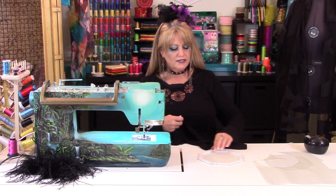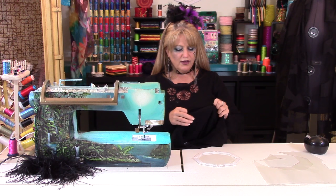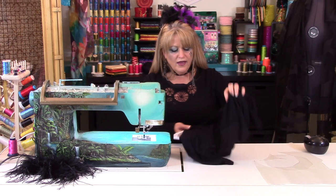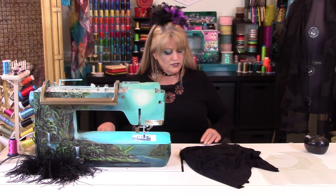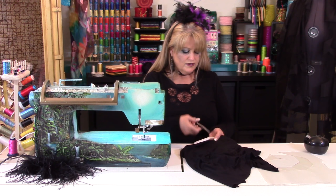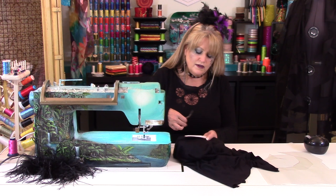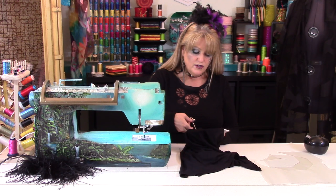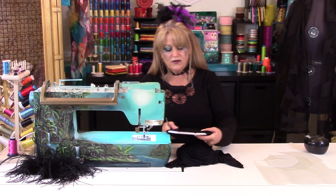Now what I'm going to do is take this stabilizer that's already taut and take the shirt and simply lay it right over the hoop with the stabilizer on it. Then for the fun part — take your scissors and cut right through the shirt. It's best to do a circle. I've tried it with octagon shapes and other shapes, and circles tend to look better when it's all over with. So you can see I'm cutting the stabilizer and I also cut right through the shirt.